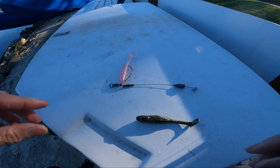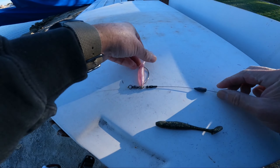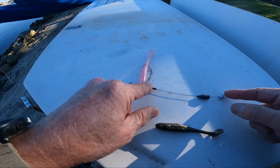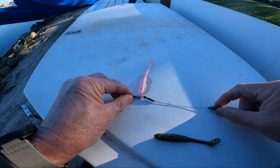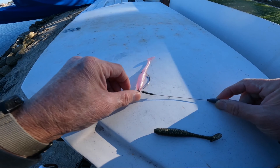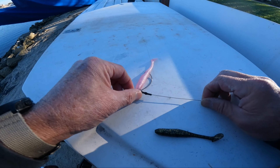Okay, let's get you back in the water. What the Tokyo rig basically is, is any length of steel leader to hold the weight down at the bottom. It's almost like a drop shot, but since it's a steel leader it doesn't tend to flop over.